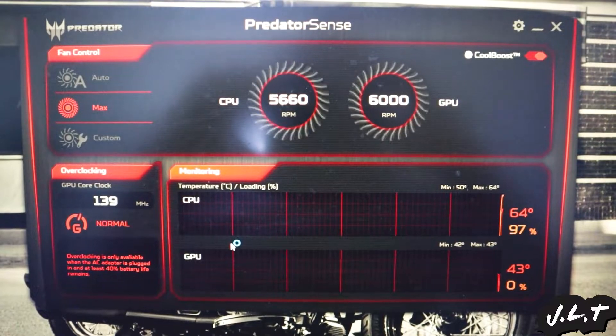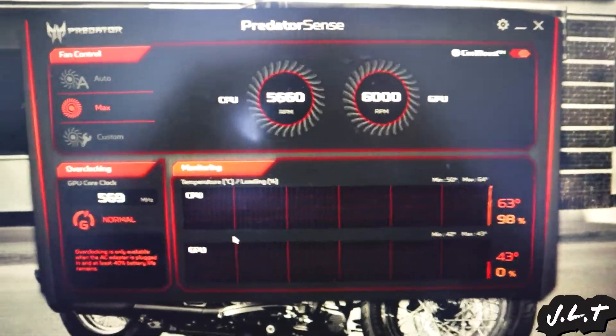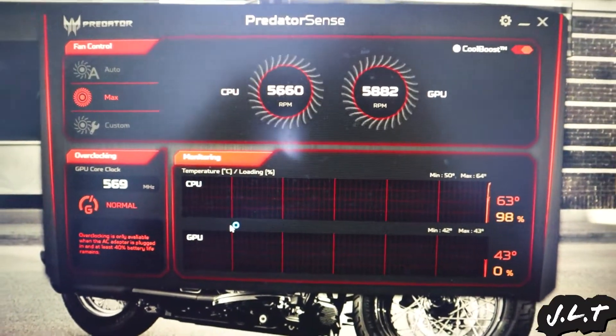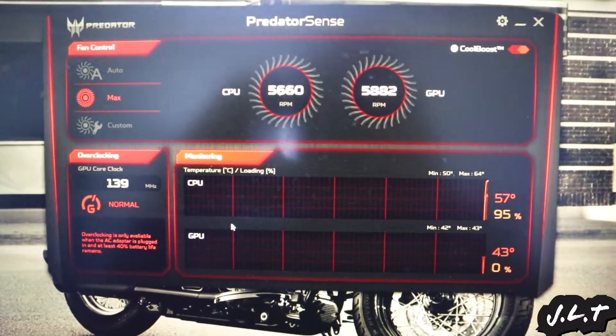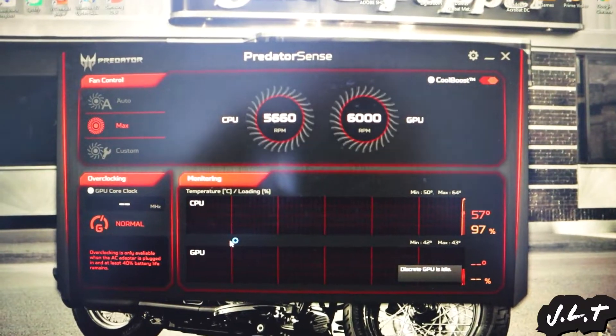I'm going to put everything back together and we'll let it run for a while and we'll see how that goes. Cool guys, hope you enjoyed the video. Now let me put back all of these screws that I still need to put in. Hope you guys have an awesome day. Like and subscribe for more tech stuff. I'll catch you guys in the next one.